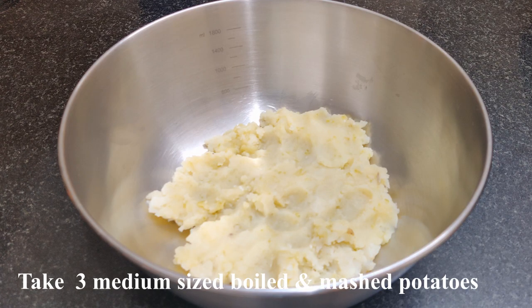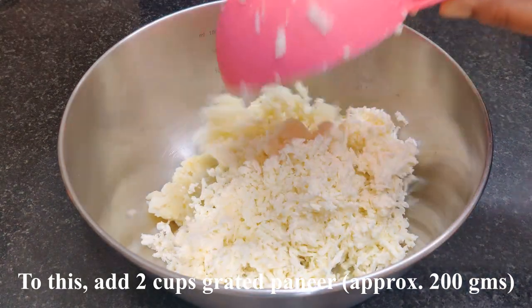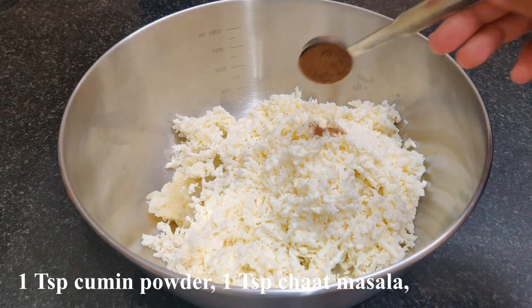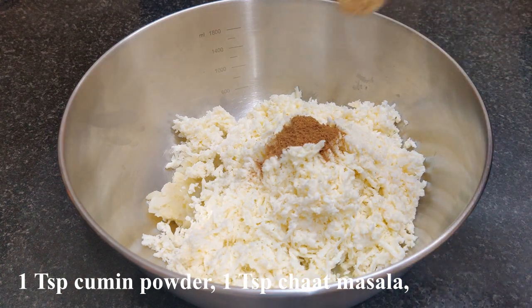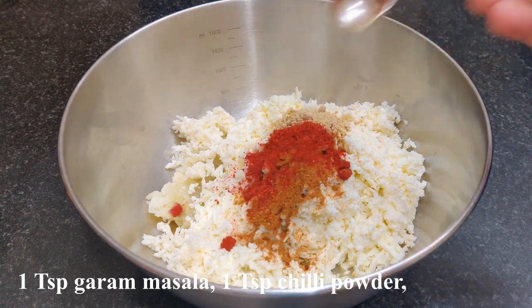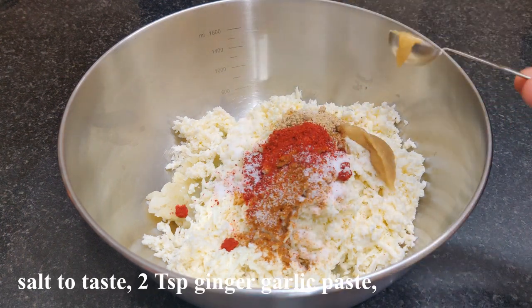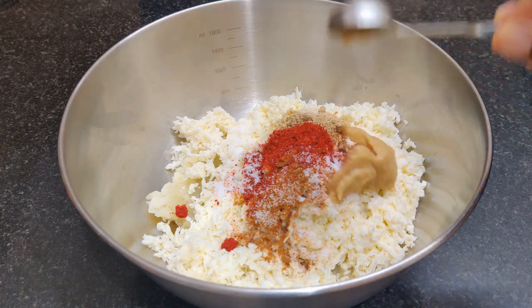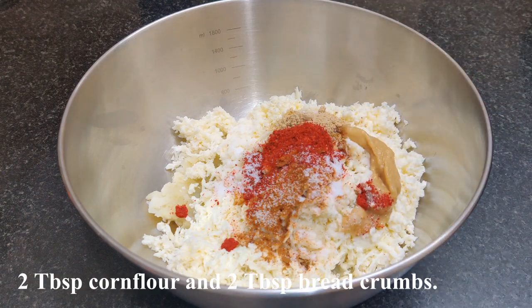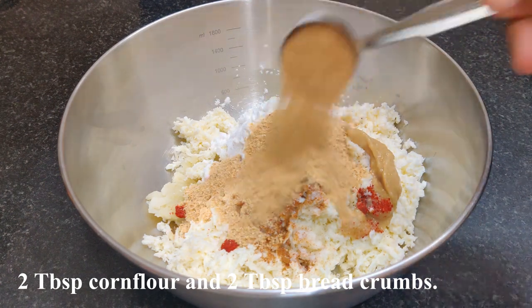In a bowl, take medium-sized potatoes — boil and mash. Add 2 grated paneer, 1 teaspoon jeera powder, 1 teaspoon chaat masala, 1 teaspoon garam masala, 1 teaspoon karam, 1 teaspoon salt, 2 teaspoon olive paste, 2 tablespoon corn flour, and 2 tablespoon breadcrumbs.